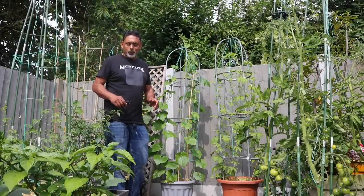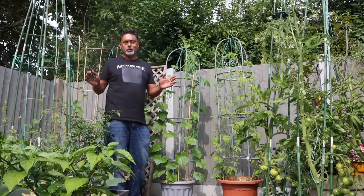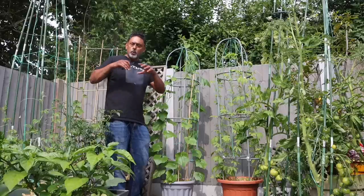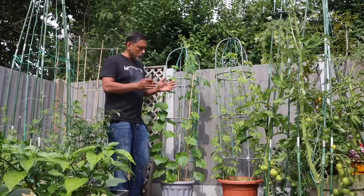It's the 17th of June and the weather in London is absolutely beautiful. It's nice and warm. We planted almost all our vegetables out into the ground and as you know we grow a lot of our vegetables in containers, so we have planted many in containers.